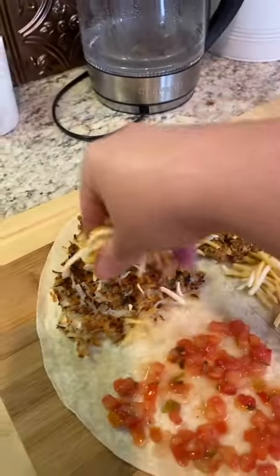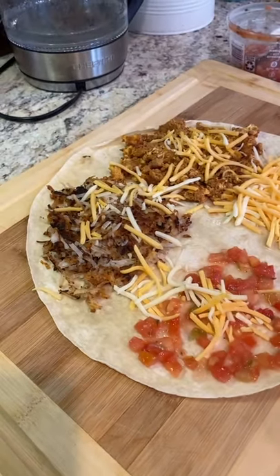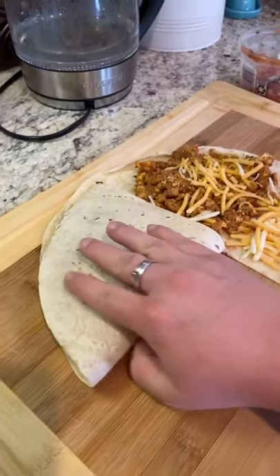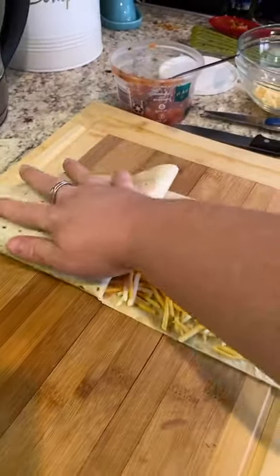That's not enough — let's put it all over. Folding with one hand, let's see how this goes. Over onto the eggs and over onto the cheese.